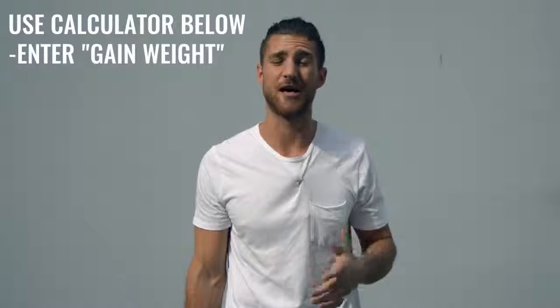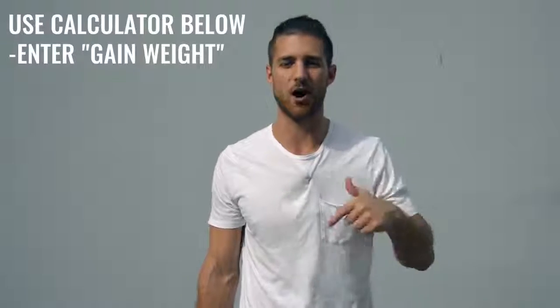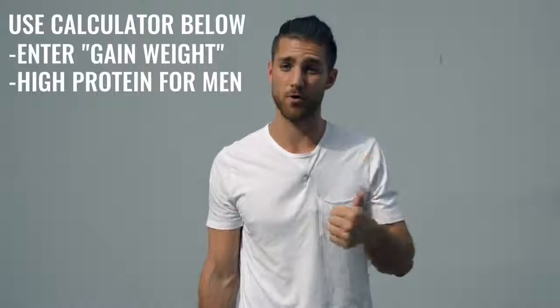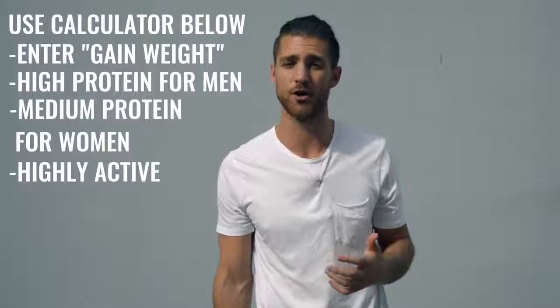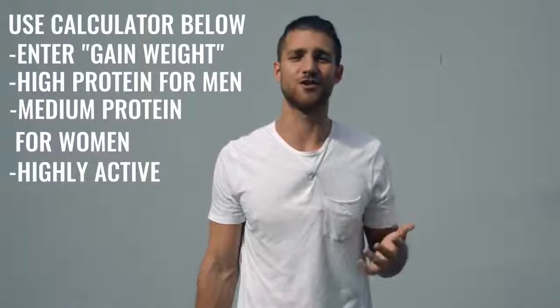For this kind of regimen, you're not worrying so much about body fat because you're training so much that any fat you have is going to disappear very quickly. What you want to do is calculate your calories for a calorie surplus — eating more calories than you think you're going to expend. We've linked our calculator in the description. Set it on high protein if you're a guy or medium protein if you're a woman, and put it on highly active. The most important thing is hitting your protein numbers and eating a lot of food. I'd also recommend incorporating branched-chain amino acids into your supplement regimen to help maintain lean muscle tissue.